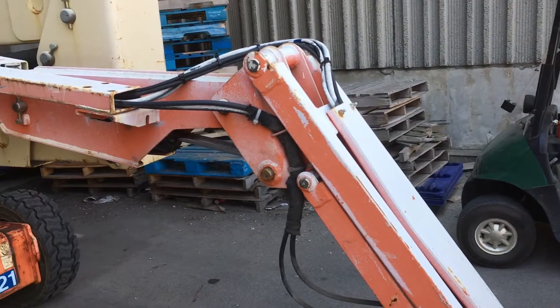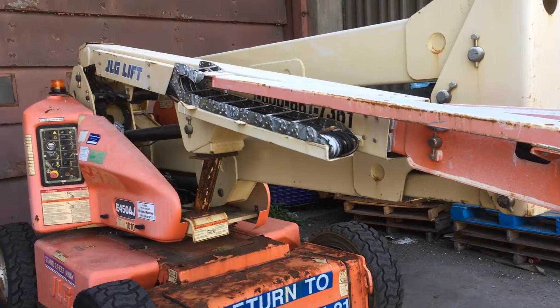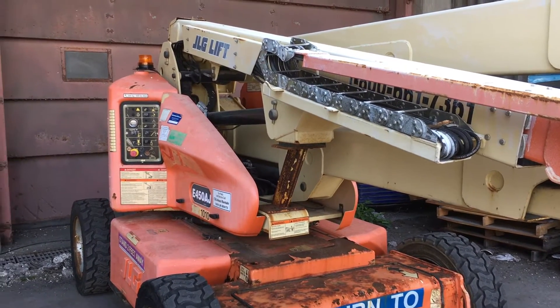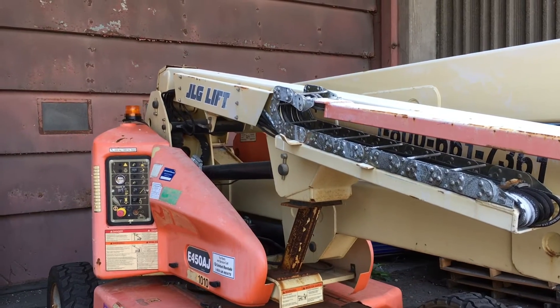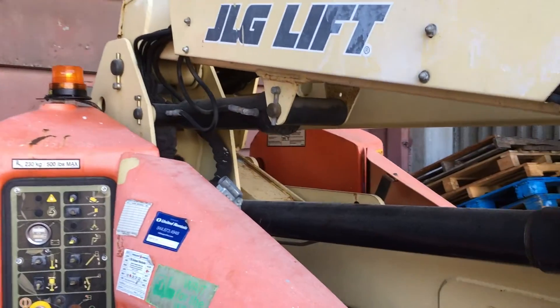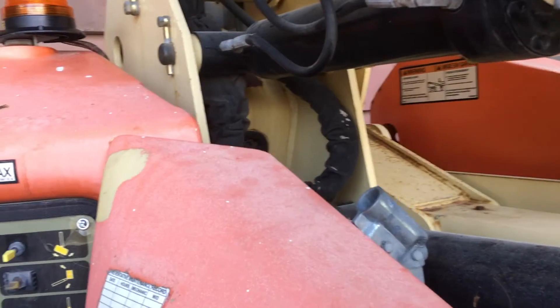We talked about an issue with this boom lift last time. When the boom lift arms are all the way down to the ground, it's supposed to drive faster than when it's up in the air. But this particular one still drives really slow even when I lower all the arms to the ground.